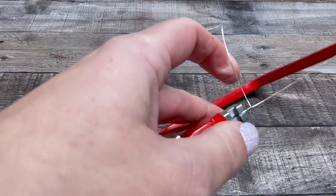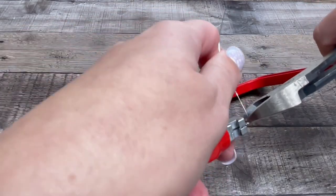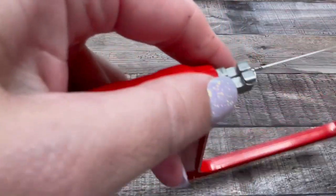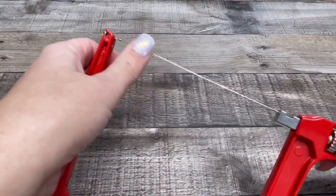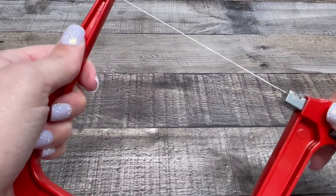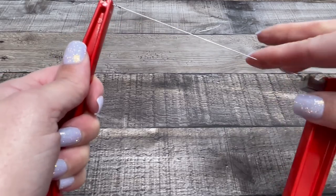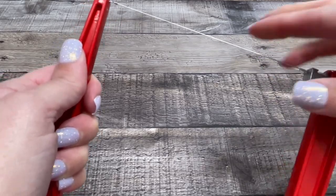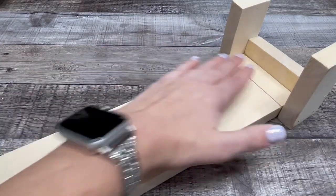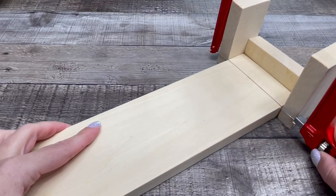Then you can take your snips and cut the extra wire off. The wire will be really loose at first, so all you have to do is tighten it up. To use it, you just put your bar of soap in and run your cutter right down the edge.